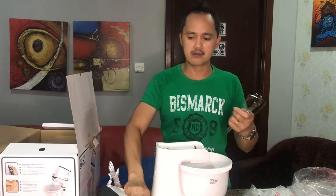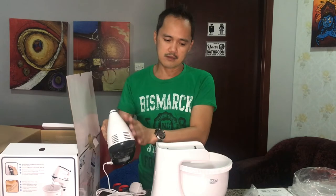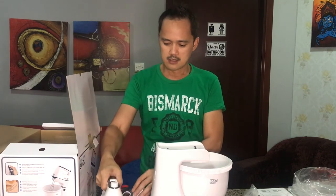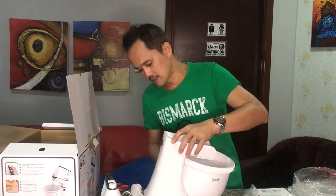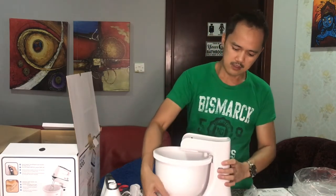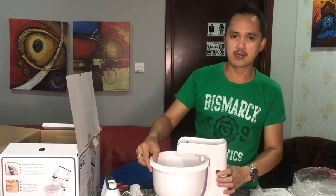As easy as that — so now you know you can clean this after using. For this part, there is no need to submerge it, you can just simply wipe down the front. And you also have to clean the bowl. There is a bottom here, so press that button in order to remove the little bowl.